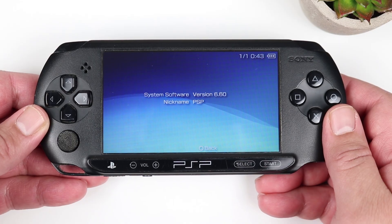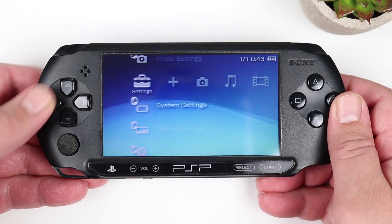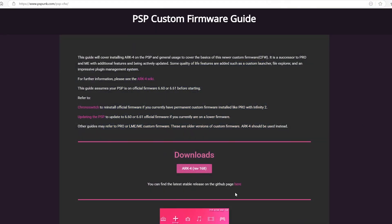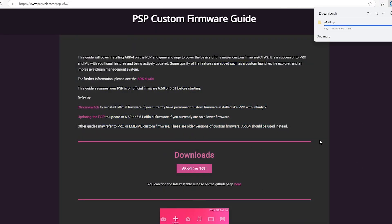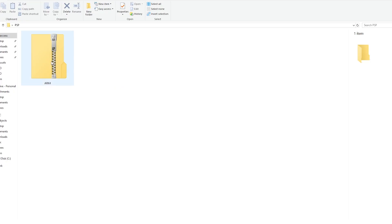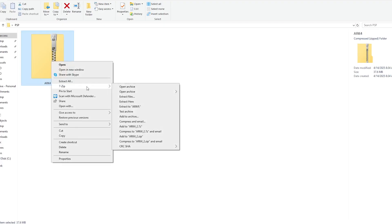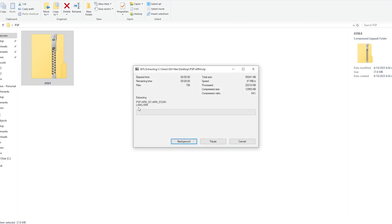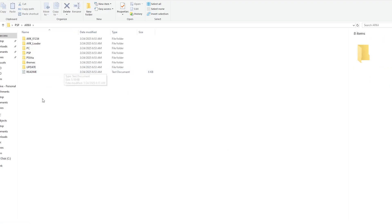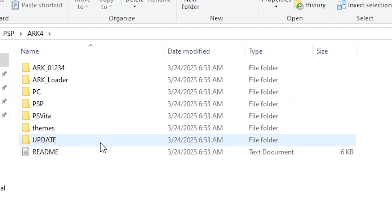Now that we've made sure that our PSP is on the correct firmware, we're going to head over to our PC and go to the PSPunk website. Once again, I have a link to this site in the description below. Once we're here, we're going to download the ARC4 custom firmware package. It's going to download a zip file named ARC4.zip. Place the file somewhere easy to access and extract the contents. Once extracted, you're going to see a bunch of files and folders, but the two we're focusing on are the ARC_01234 folder and the ARC_loader folder.